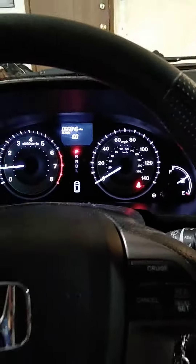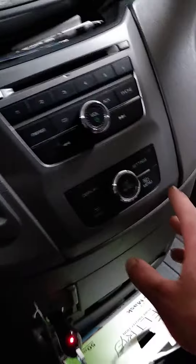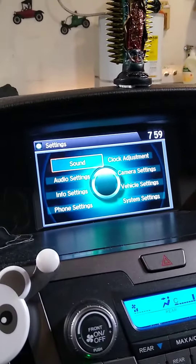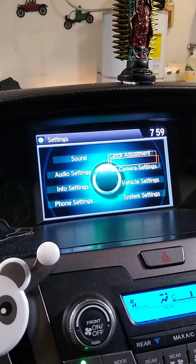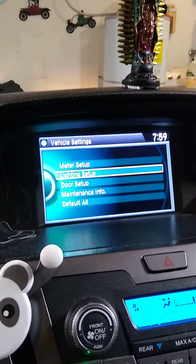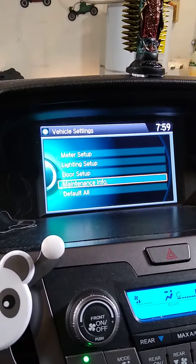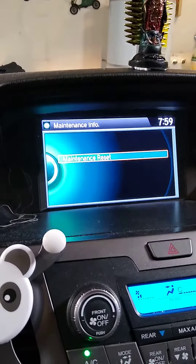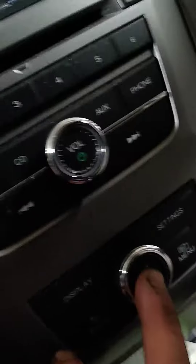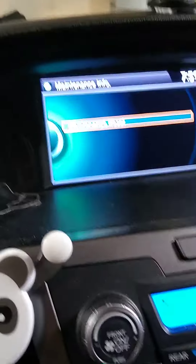So in the base model, what you do is go over here and press Settings. Then you go to Vehicle Settings, scroll down to Maintenance Info, and then Maintenance Reset. Press OK, or just push the button.